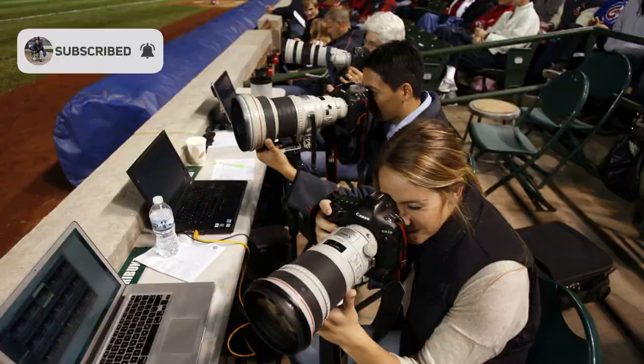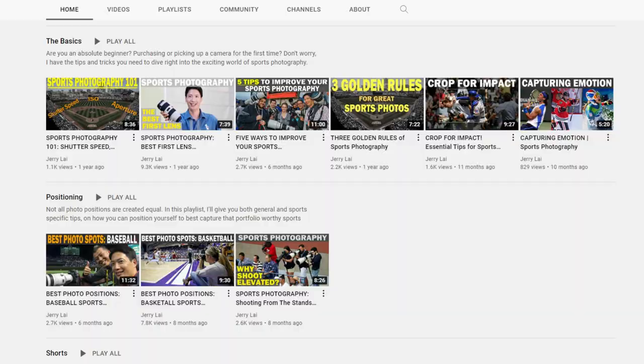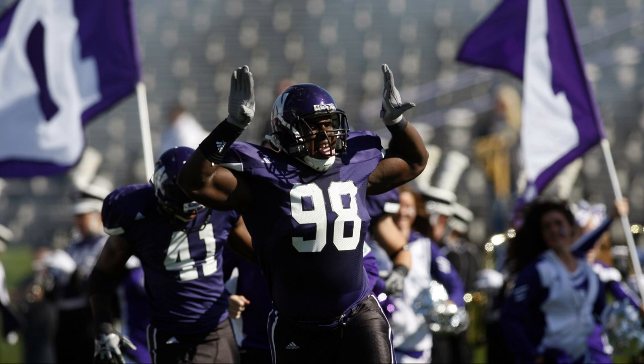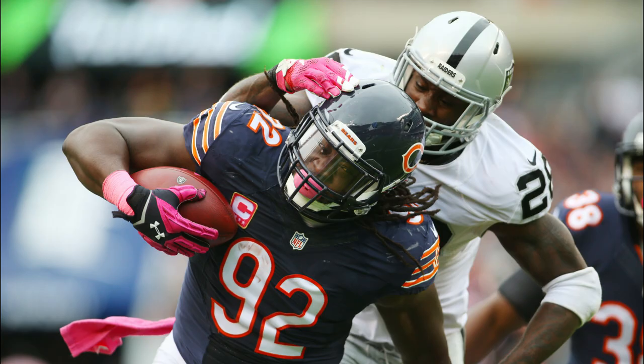This video is going to be the latest installment in my series describing the best photo positions for specific sports. And with college football already underway and the NFL kicking off this weekend, it seems appropriate to talk about football.